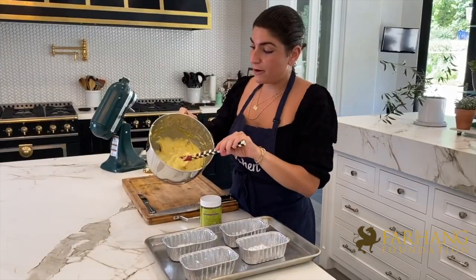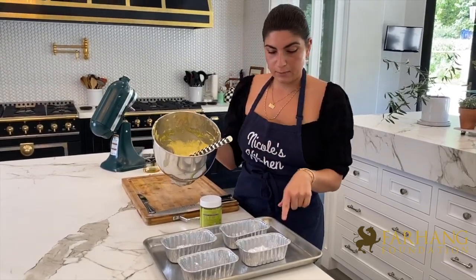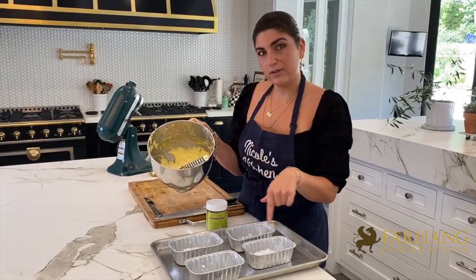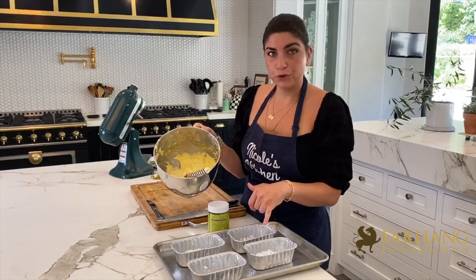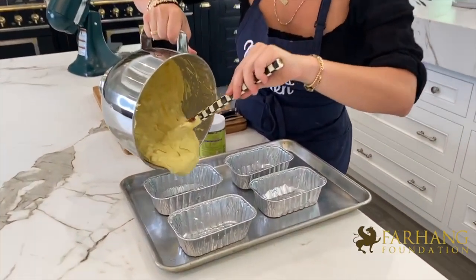Now that our batter has beautifully come together, I've gone ahead and already oiled my cake tins. I like to use these mini four-ounce tins — it's really cute. You could use any kind of cake pan that you like, but make sure that you oil it. I'm going to go ahead and pour these in evenly.